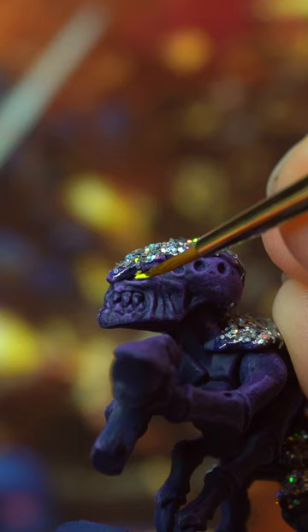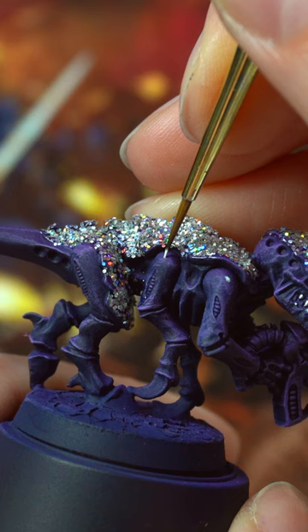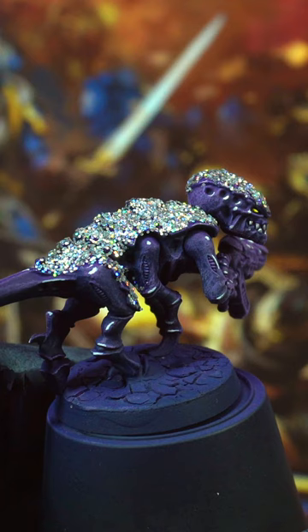A pop of vibrant yellow on the eyes and a tiny touch of pure white on the key reflection points — on the top side of the model: shoulders, elbows, and cheekbones. Now gloss varnish the whole thing.